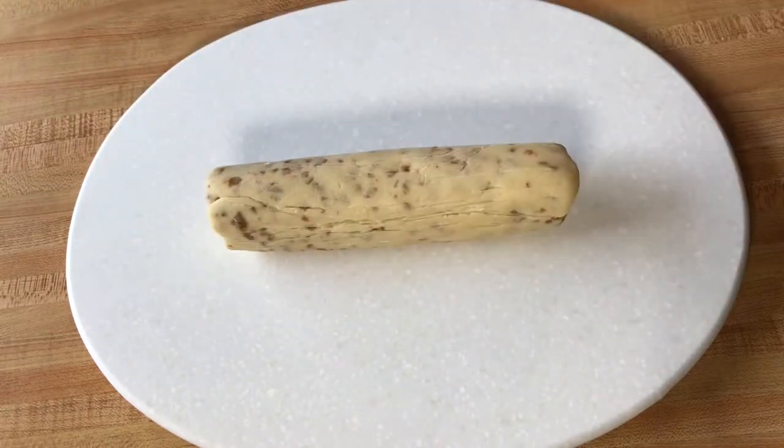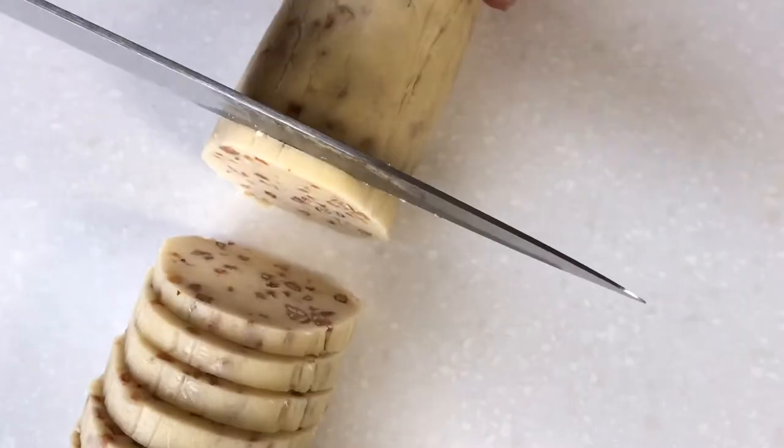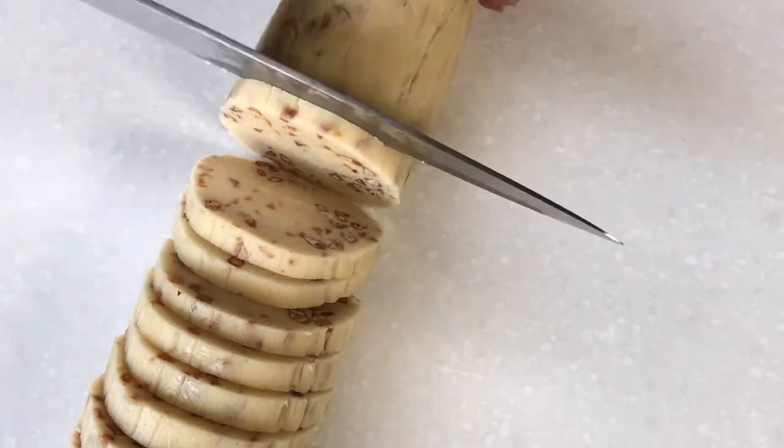Now we're going to remove our plastic wrap and slice into quarter-inch slices. It is very important to be consistent here to ensure that all of your cookies bake evenly.